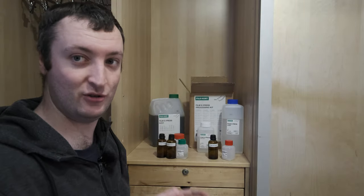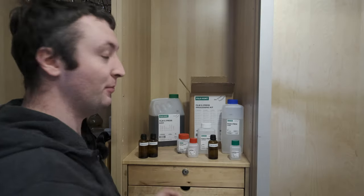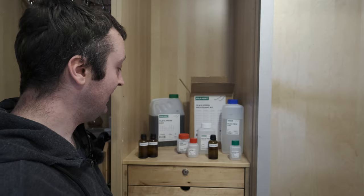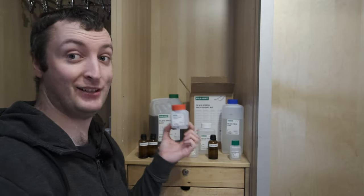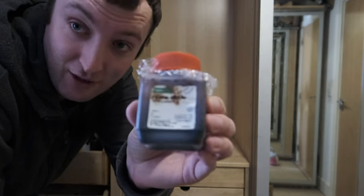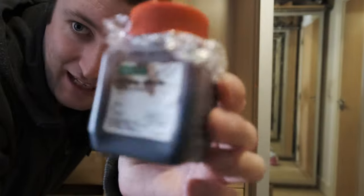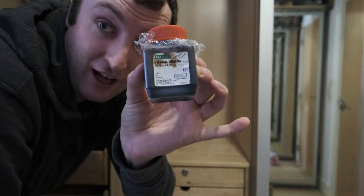The real problem with this kit and storage is when you're dealing with the developer. If you look up storage of this kit, the one issue everybody has — and I've run into this problem myself on my previous kit — is that Part C goes off extremely quickly with oxygen. Here you can see the Part C of the old kit, which has completely turned to a black sludge, which is now useless. So if you see this, don't use it.